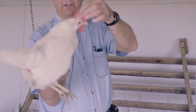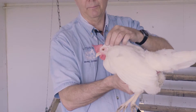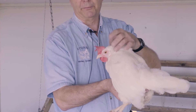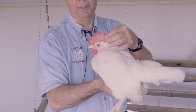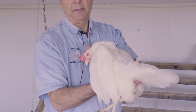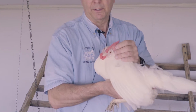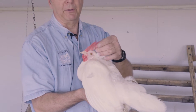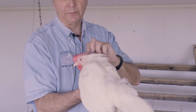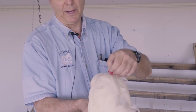Then look at the comb — I'm holding the comb here. This is a single comb white leghorn. The comb should be somewhat rigid but with a little bit of flop to it. Make sure it has at least five or six points and looks healthy. You also want to look to make sure we don't have any frostbite, cuts, or breaks in the skin. Same thing with the wattles underneath.